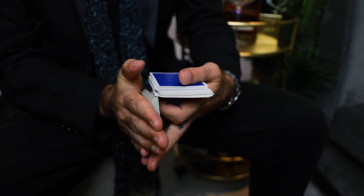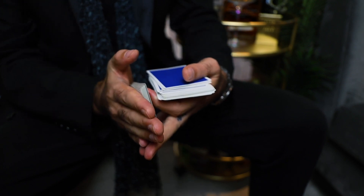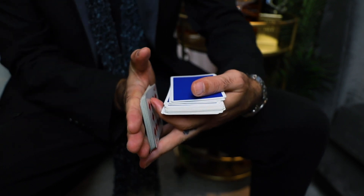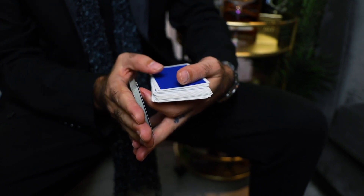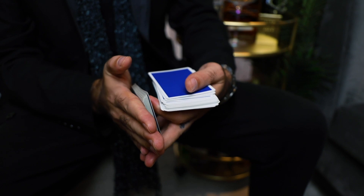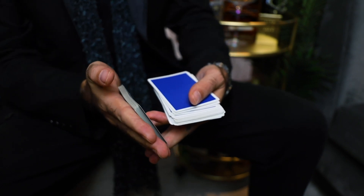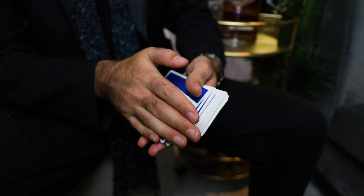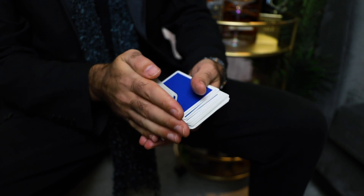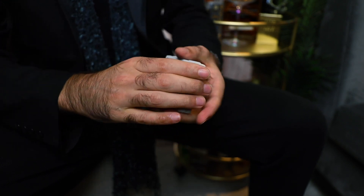As soon as this happens, the packets come apart, and once the packets come apart, they have switched places. The left hand packet, which was the top one, is now the bottom one, and the right hand packet, which was against the right hand, was the bottom one and is now the top one. Now all there is left to do is square up everything — place your right hand on top of the deck, palm down, and square everything up.